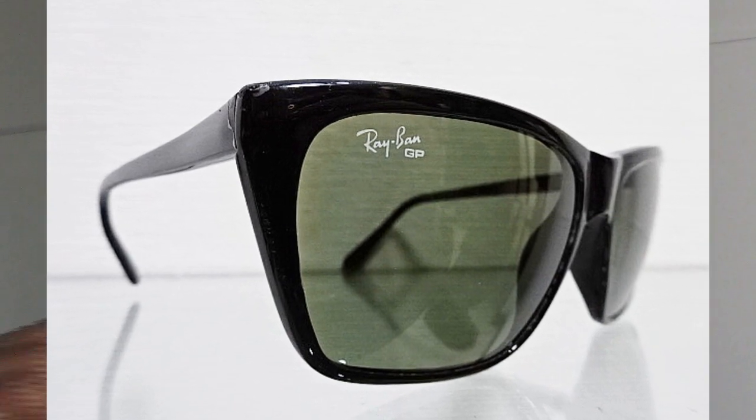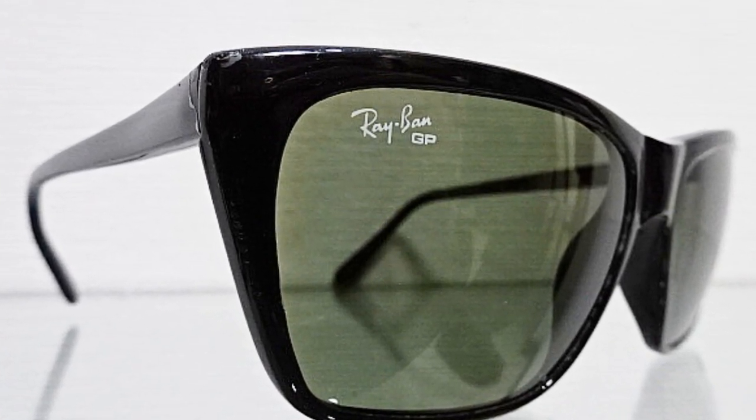Let's start talking about the sunglasses. What we have is a vintage Ray-Ban Side Street — the lenses are B15, however they are polarized. How do I know that they're polarized? Have a look ladies and gentlemen — that's how you know a vintage Ray-Ban B&L pair of sunglasses are polarized. This is the second edition; the first edition used to have GP. These ones have the P and the three dots.